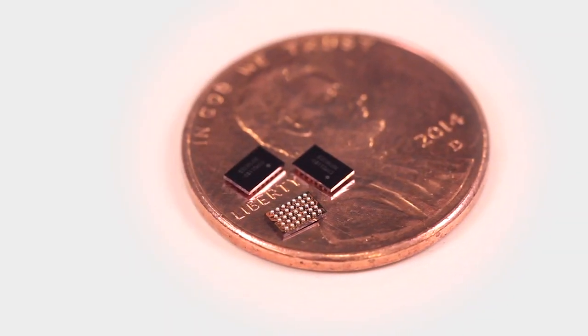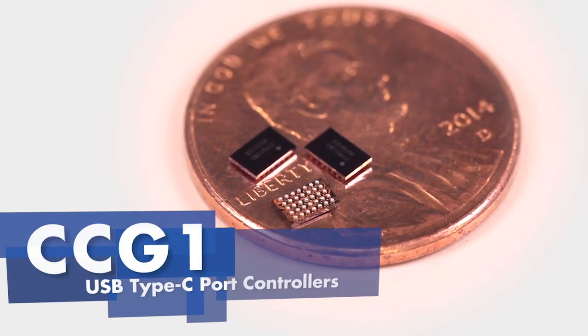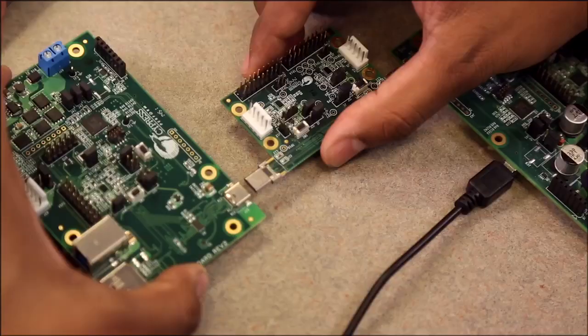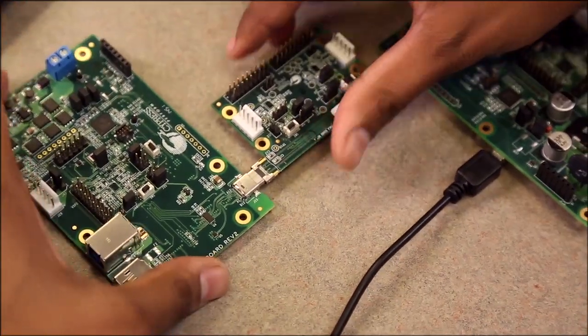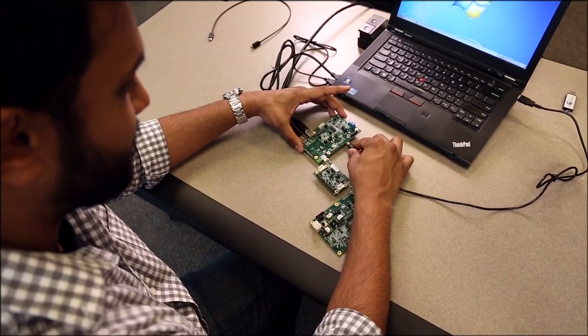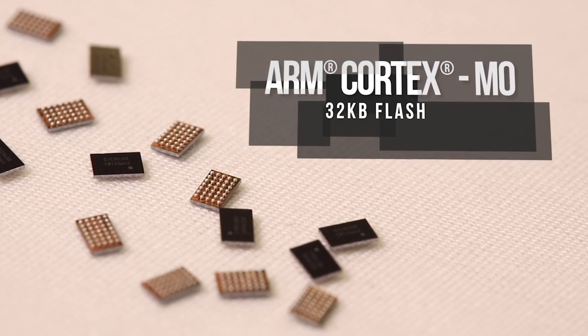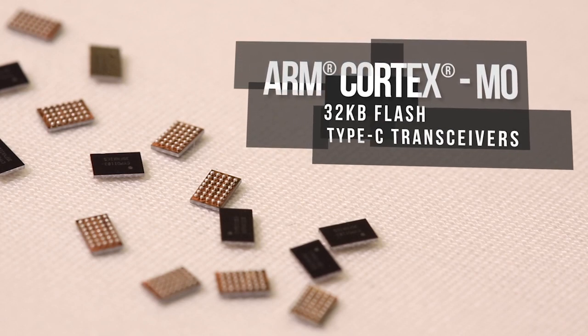USB Type-C and power delivery standards are enabling new features and capabilities in notebooks, tablets, and monitors. Today, I'm excited to introduce CCG1, Cypress' first USB Type-C port controller. CCG1 is a programmable single-chip solution based on Cypress' PSoC technology, and it enables you to easily add USB Type-C and power delivery features to your products. CCG1 integrates an ARM Cortex-M0 CPU with 32 KB of flash and Type-C transceivers.